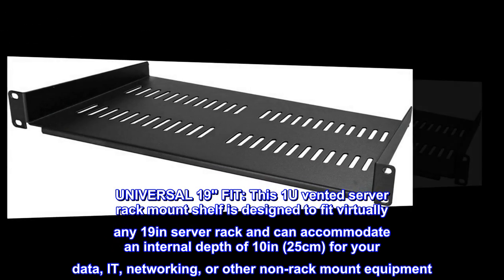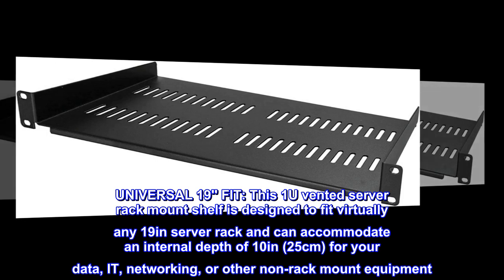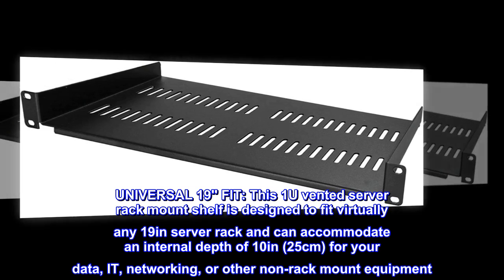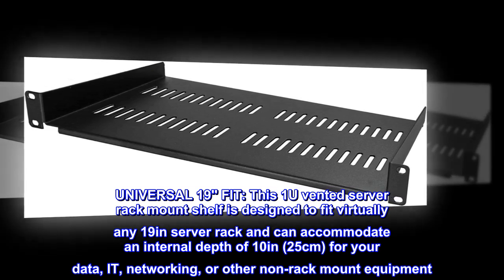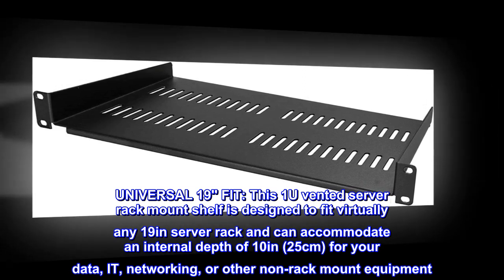Universal 19-Fit. This 1U vented server rack mount shelf is designed to fit virtually any 19-inch server rack and can accommodate an internal depth of 10 inches, 25 centimeters, for your data, networking, or other non-rack mount equipment.